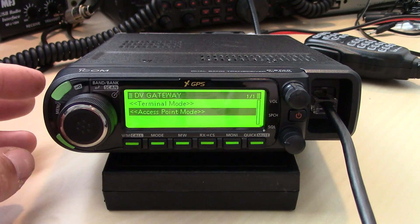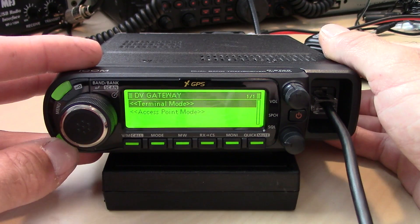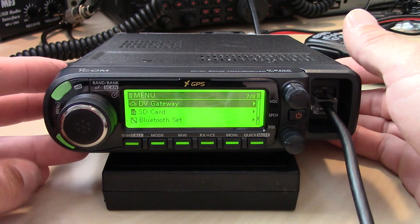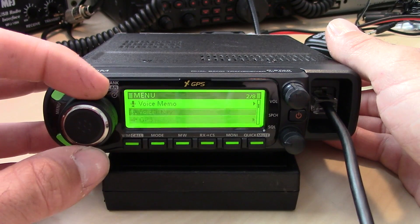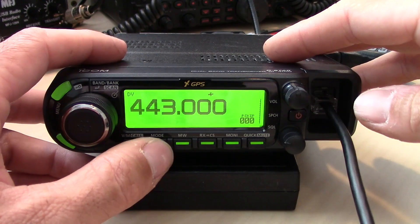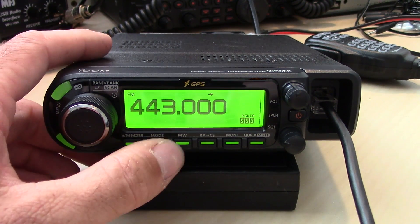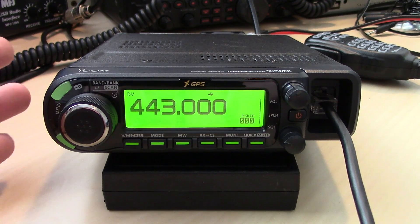So if you like your ID51 Plus 2 handheld but want a mobile form of it, this is very identical in the menu — it kind of looks the same. It can be used as a regular VHF/FM mobile, dual-band, 50 watts.